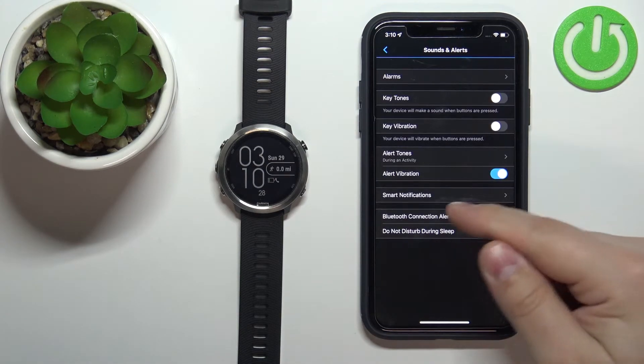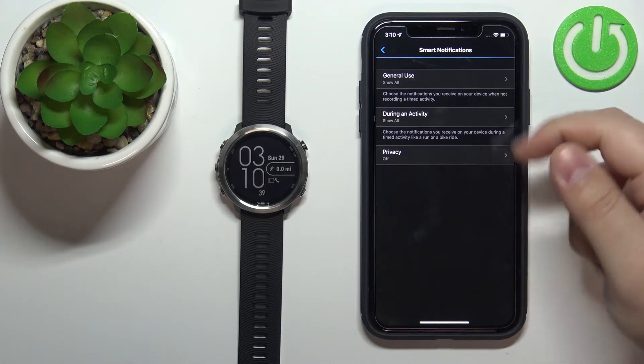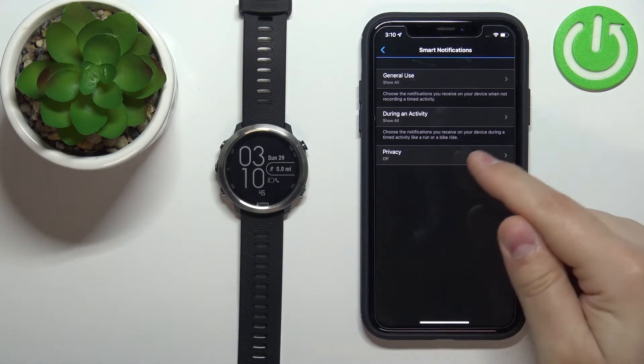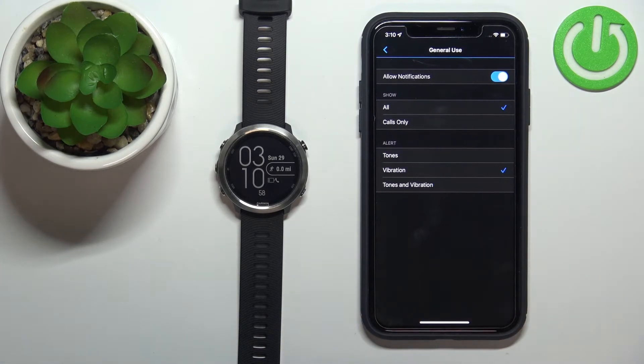Then tap on Smart Notifications, and here we can enable and disable the notifications and customize a couple of options. We have General Use and During an Activity. General Use is basically when you're using the watch and not tracking any activity, and During Activity is when you're tracking an activity like a run or bike ride.